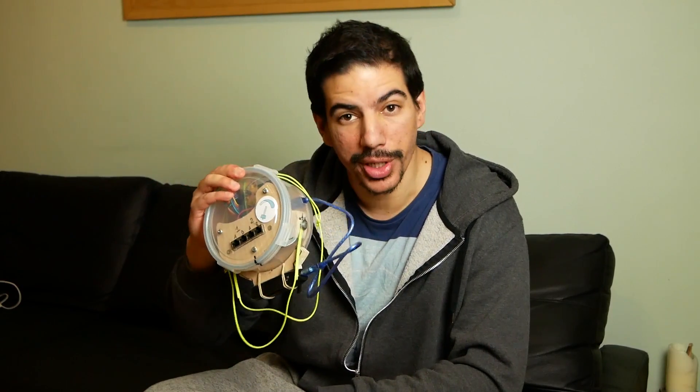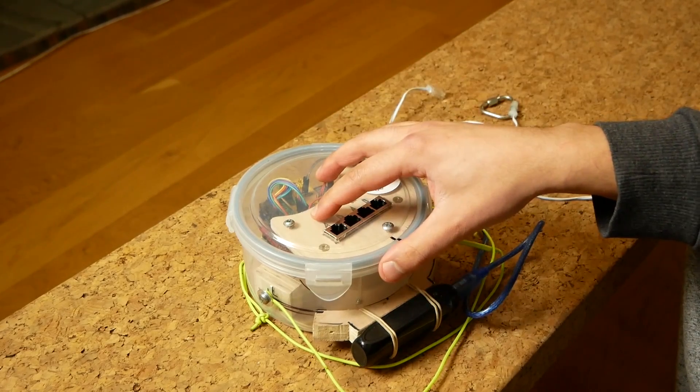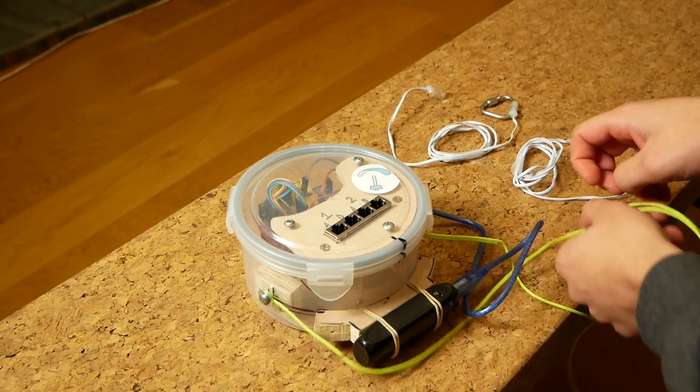Let me give you a close-up of what this thing is and what it does. The electronics have been upgraded a bit and I've built this enclosure for it. I'll show you the enclosure first.